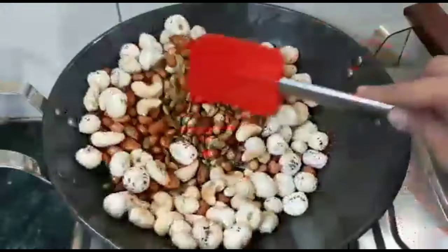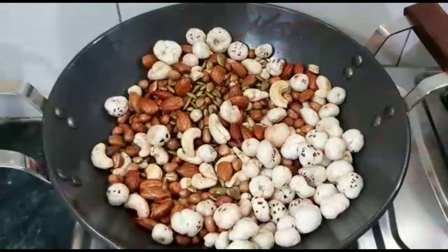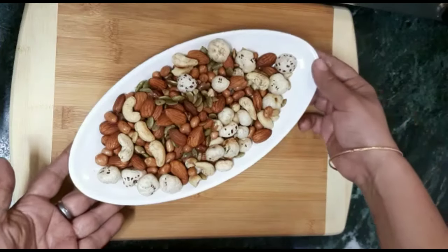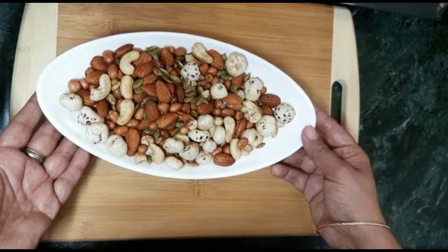You can eat it like this after mixing, it will be good. Put it in a jar so that it will stay crispy. You can adjust the taste of the dry fruit mix with whatever spices you like, and it is ready.